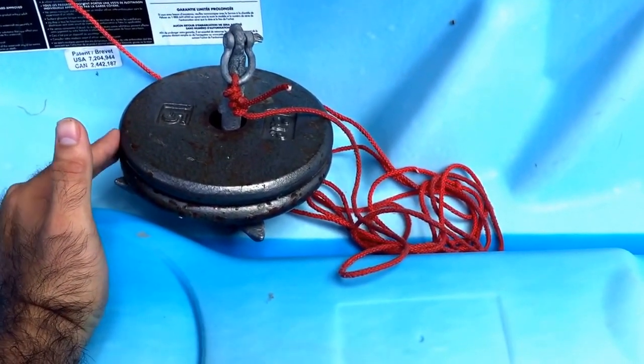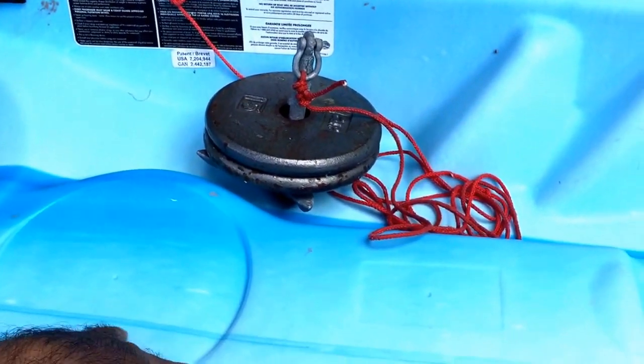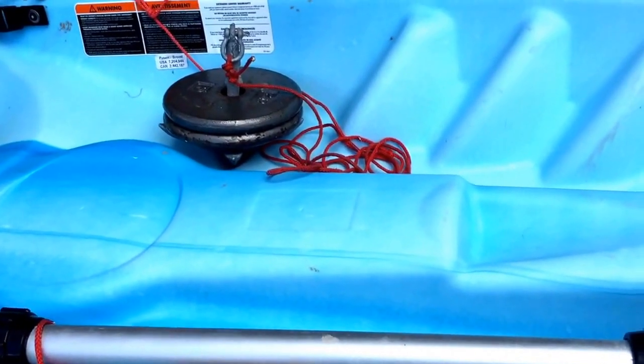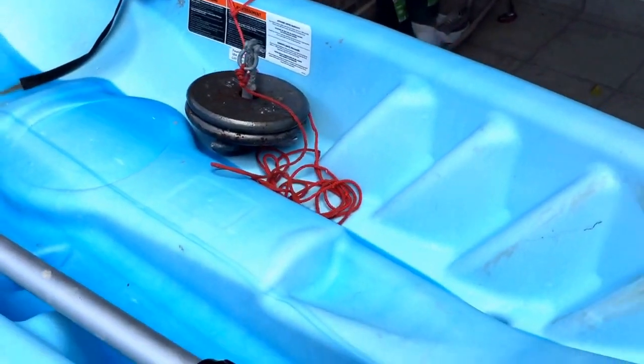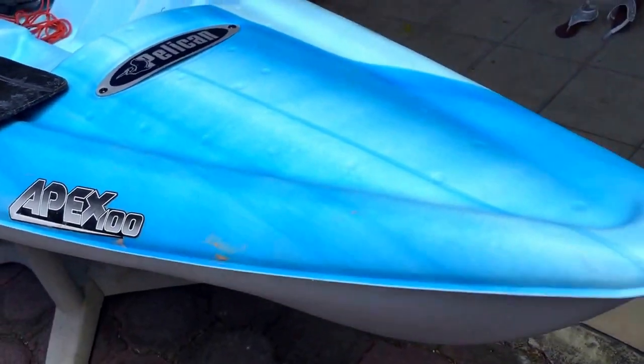The good thing about the dumbbell weights is I can alternate them — if there's gonna be a lot of wind I'll stack both for 10 pounds; if there's not so much wind I'll use just one for 5 pounds. This kayak is a 10-footer and I'm a little on the heavy side — you have to keep it under 250 lbs and I weigh about 220 — so I'm always weight-conscious, and less weight is better.